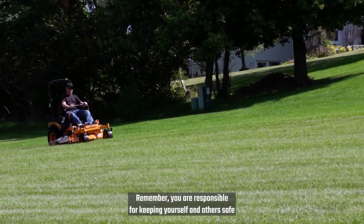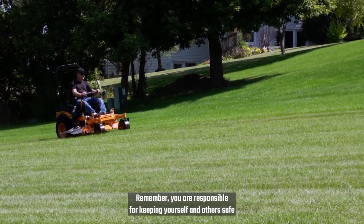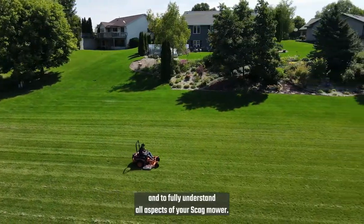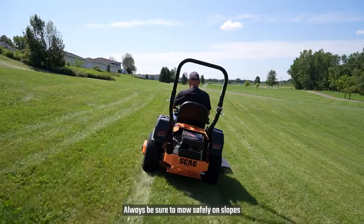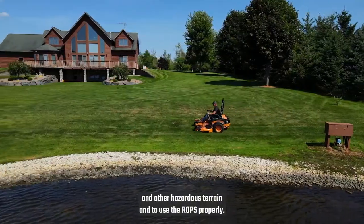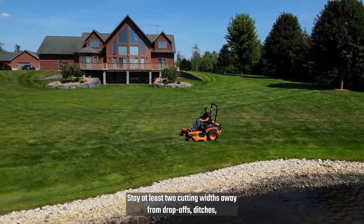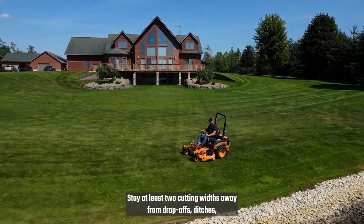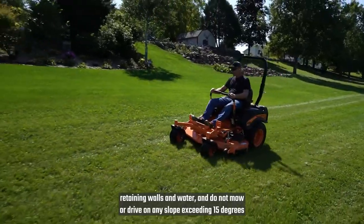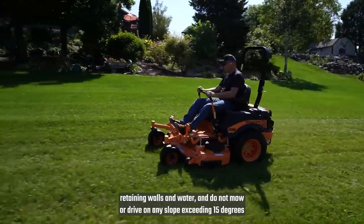Remember, you are responsible for keeping yourself and others safe, and to fully understand all aspects of your Scag mower. Always be sure to mow safely on slopes and other hazardous terrain, and to use the ROPS properly. Stay at least two cutting widths away from drop-offs, ditches, retaining walls, and water. Do not mow or drive on any slope exceeding 15 degrees.